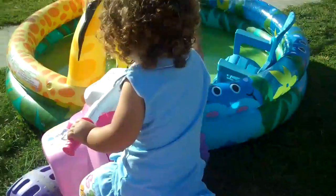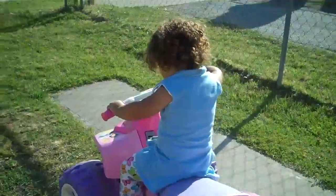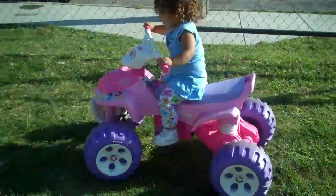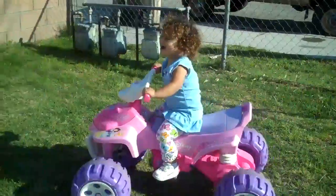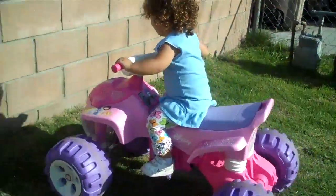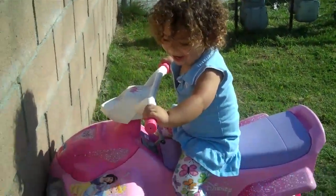Turn the wheel. Oh my goodness, you're doing it, Mama. You're doing it all by yourself. Go ahead. Look at you turning the wheel. Good girl. Look at you turning the wheel. Yay! She's turning it all by herself. Woo-hoo. Yay.